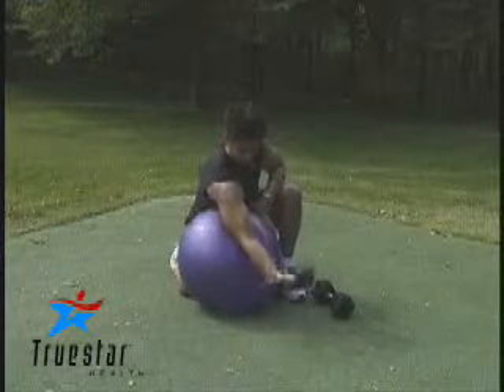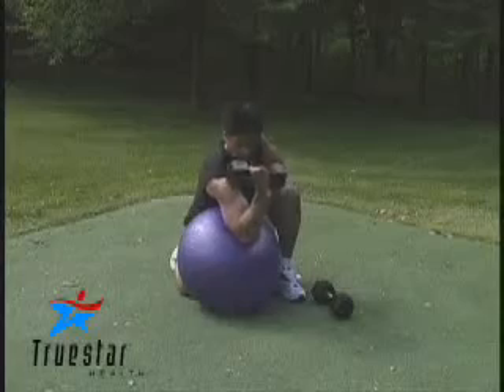It's very important you perform this exercise on both arms and use a relatively light weight to start. Great job, Reg.